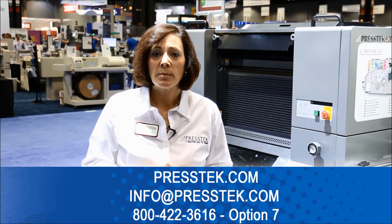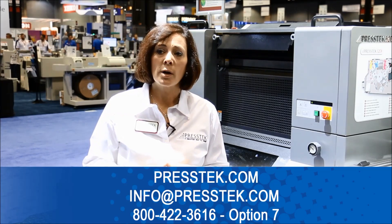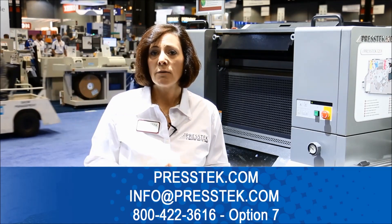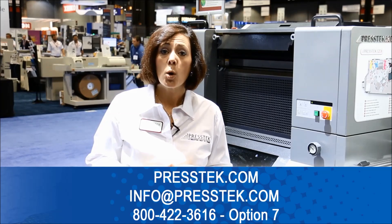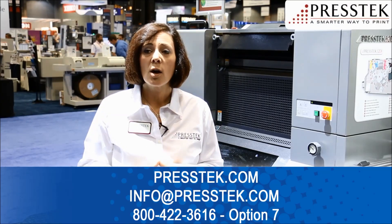Visit the Press-Tex website at www.Press-Tex.com to learn more, or contact us at info@Press-Tex.com, or 800-422-3616, Option 7.